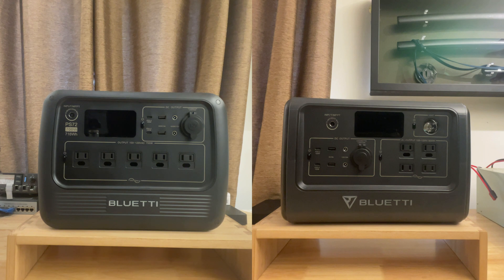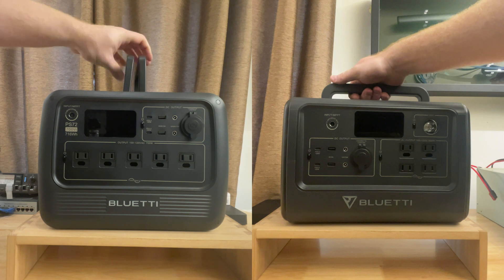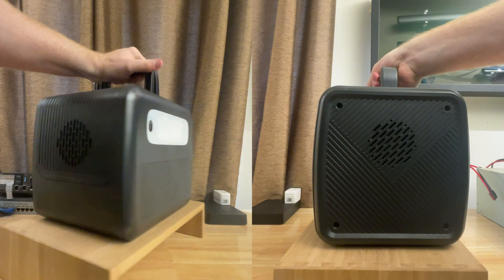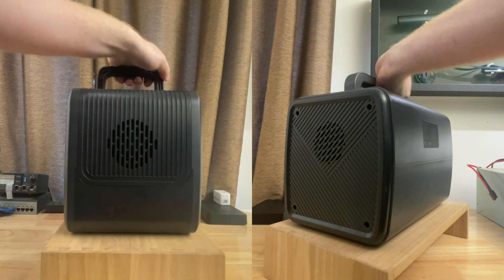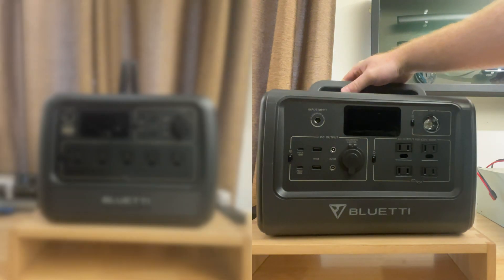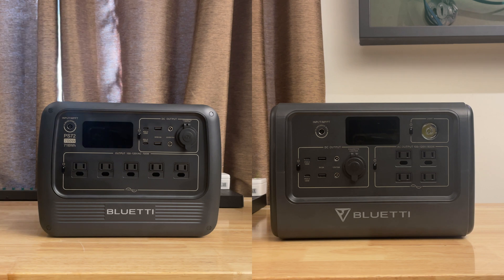Taking a quick look at the connectors on both devices, both the PS72 and EB70S have the majority of their ports on the front. They both have a different style of handle — the PS72 has two handles, whereas the EB70S has just one. Both devices have fans on the sides. The PS72 has a diffused style light on the rear, whereas the EB70S has a spot style light on the front.